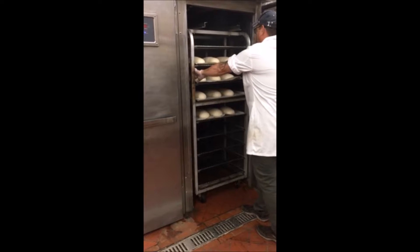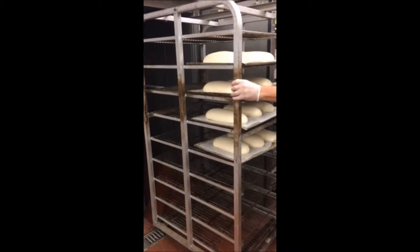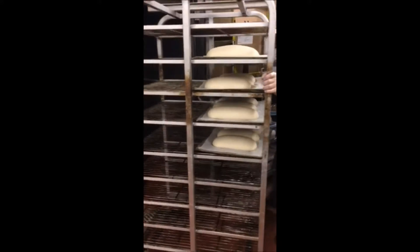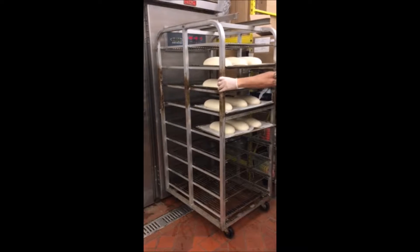You're going to proof the Italian bread until it has doubled in size, about 30 to 45 minutes. Put the rack of Italian bread aside in a designated rest area, and let it dry for about 45 minutes.